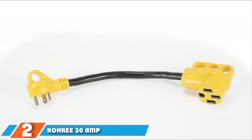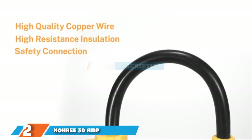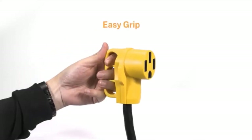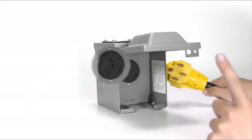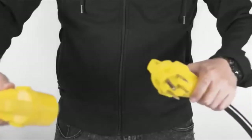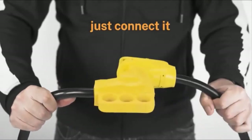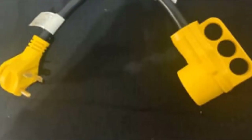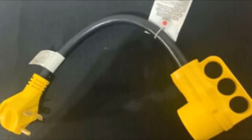Next at number 2 we have the Kohri RV Plug Adapter. This is one of the most affordable RV cords you can buy on a fixed budget. The power cord is 18 inches long and supports up to 3,750 watts. It is a heavy-duty electrical adapter with a 30-amp male end and a 50-amp female end. The power cord comes with both male and female ends that are designed with ergonomic grip handles for easy removal from the plug. The Kohri RV Plug Adapter can bend up to 180 degrees, which makes it very flexible. It is made of pure copper wires for maximum electricity transmission. The PVC sleeve on the power cord protects it from untimely wear and tear. It comes with a quality and safety assurance mark, and it is very easy to use, transport, and store.